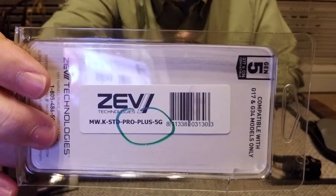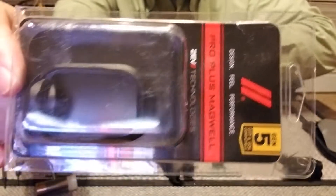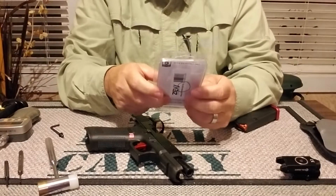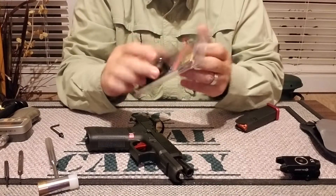This is a ZEV Technologies magwell. Let me zoom in so you guys can see. Let's turn this over so you can see which one I got. This one fits the Gen 5 Glock — the 17 and the 34 compatible.